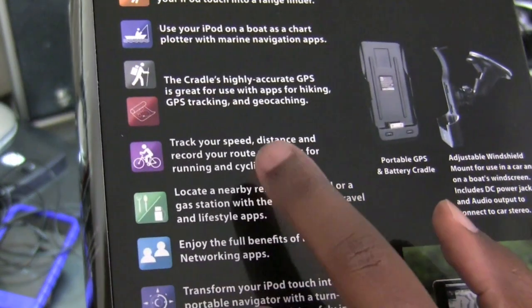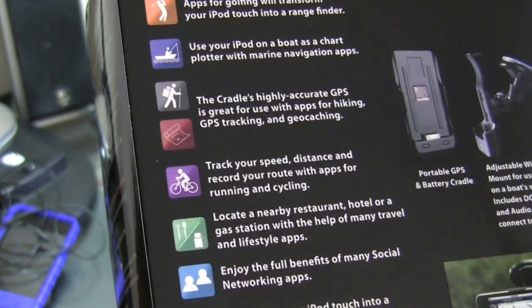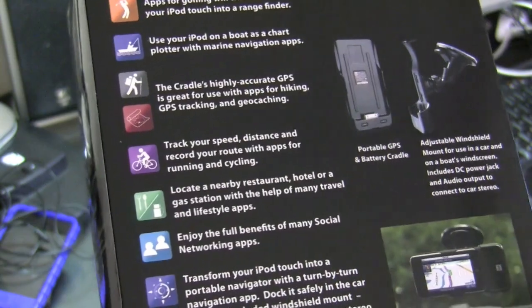There is a listing here where you can track your speed, distance, and record your route with apps for running and cycling. So this is going to be a very interesting turnout with this device when it's paired with my iPod Touch 64 gigabyte model.